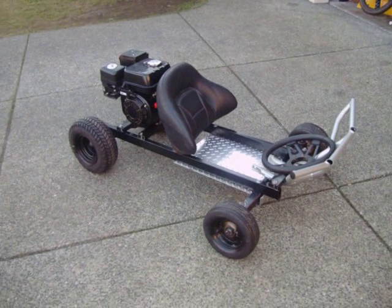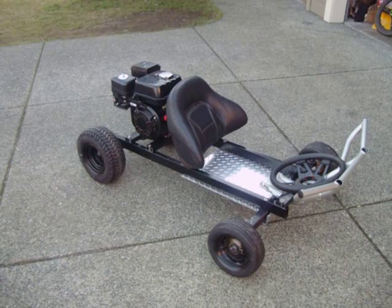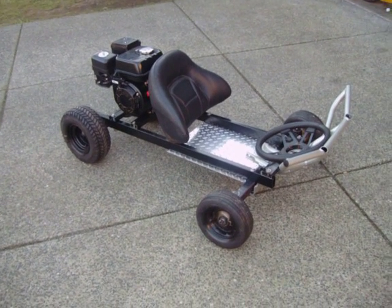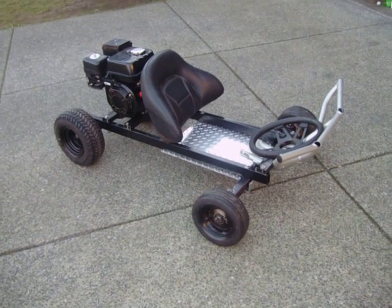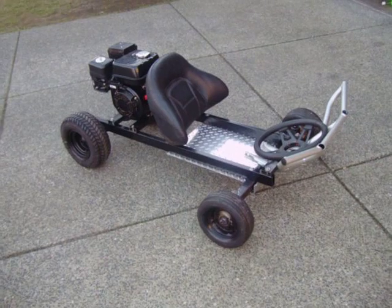Here is part two of the go-kart build. As you can see I've got lots of the framework like the diamond plate, floorboard, the steering wheel — got that too — and the wheels that I had in the previous video are on there.